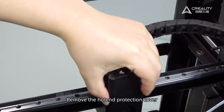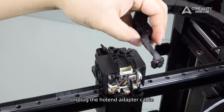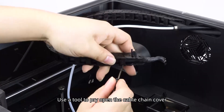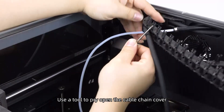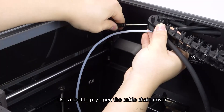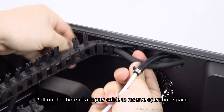Remove the hotend protection cover. Unplug the hotend adapter cable. Use a tool to pry open the cable chain cover.